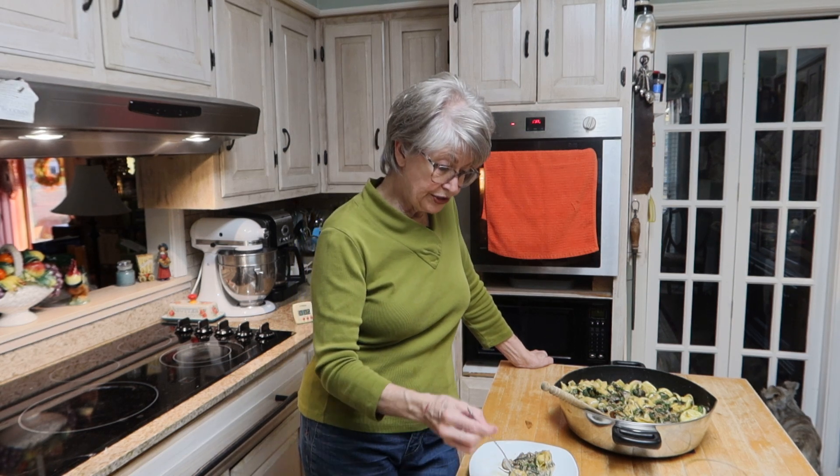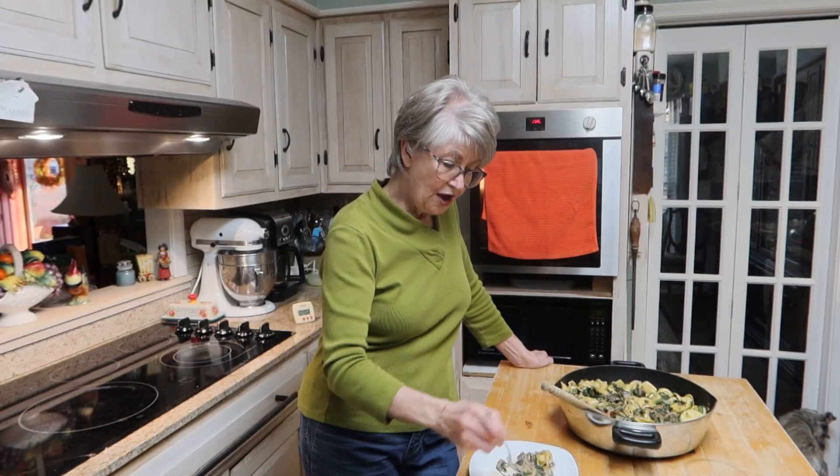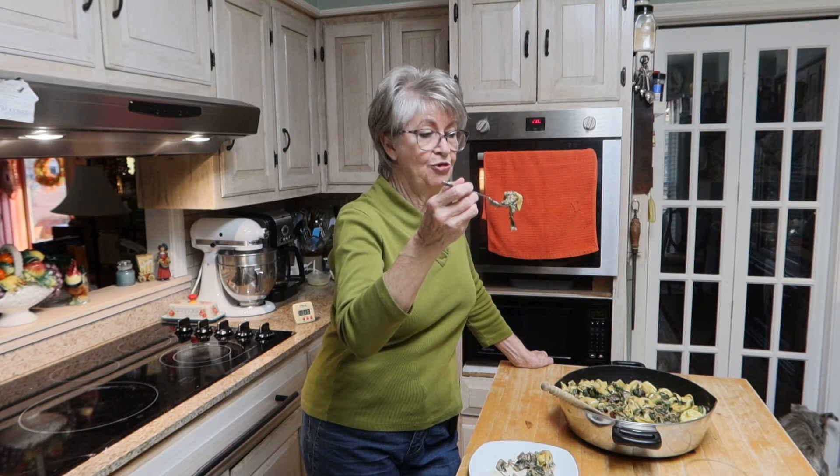You can really taste the flavor of the mushrooms in this. And of course the spinach and the caramelized onions gives it a very smooth taste to the palate.